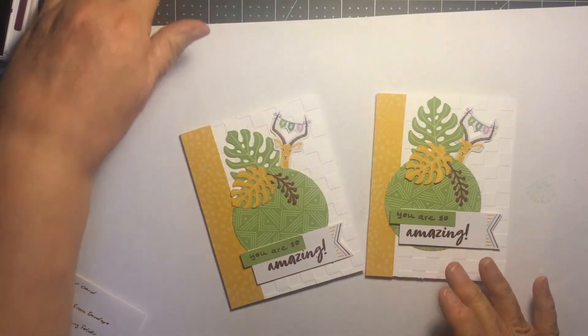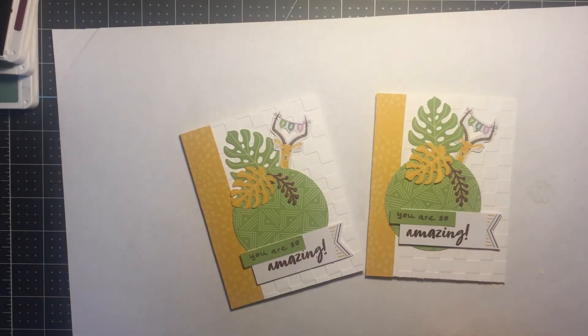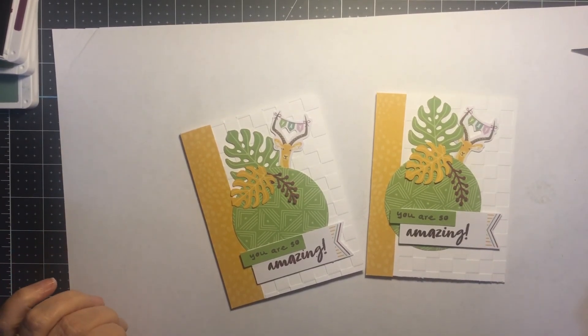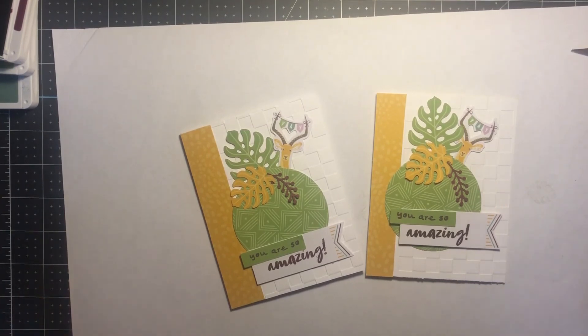And there is the card — the first alternative for the February 2022 Paper Pumpkin kit! Don't forget to like my videos and subscribe. If you haven't subscribed to Paper Pumpkin yet, I'll put the link in the description below so you can link to my site and subscribe. Starting in March we can share those exclusive videos for the Paper Pumpkin alternatives. I appreciate you watching — thanks for stopping by!